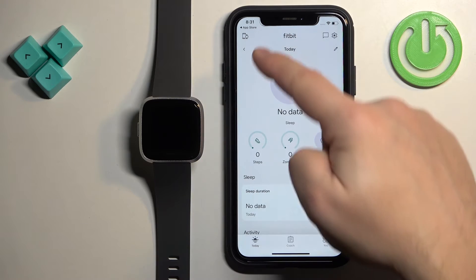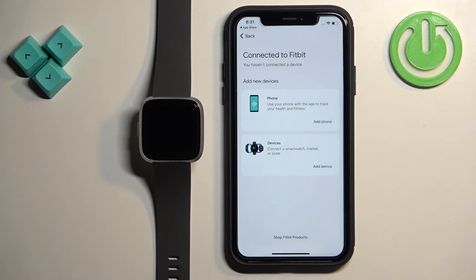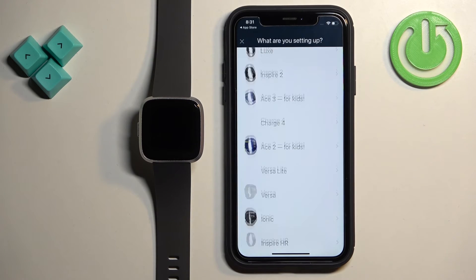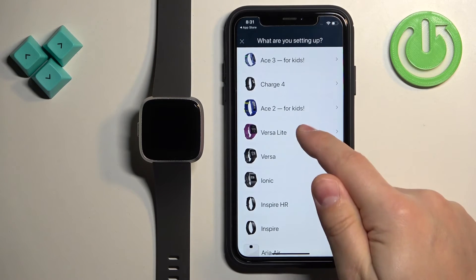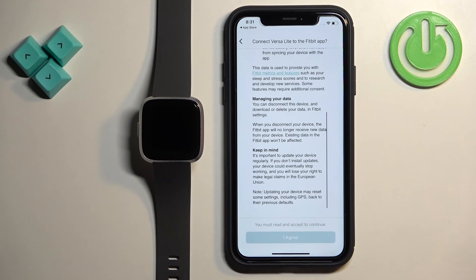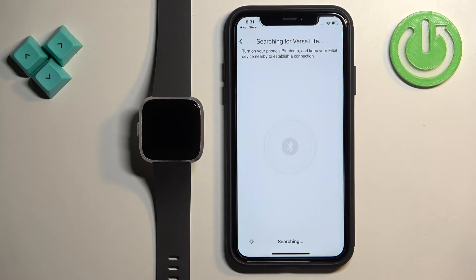Once you see the Today page in the app, tap on the icon in the top left corner to open the connected Fitbit section. Then tap on Add Device, scroll through the list, and find the Fitbit Versa Light. Tap on it, tap Set Up, scroll down, tap Agree, then Next.